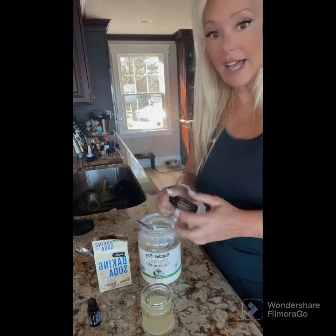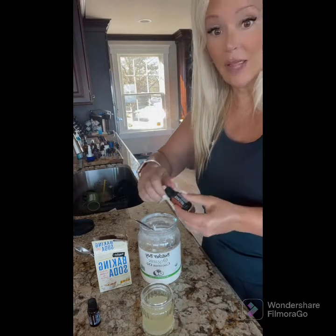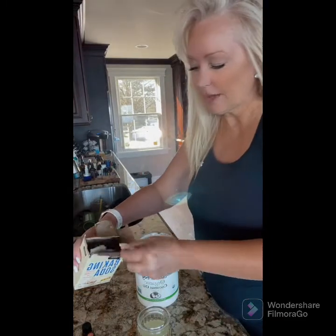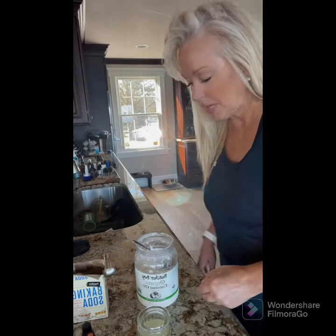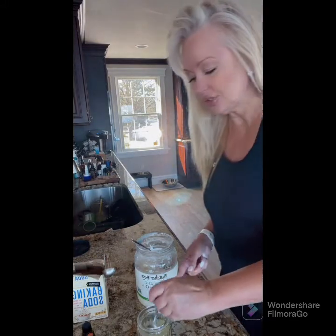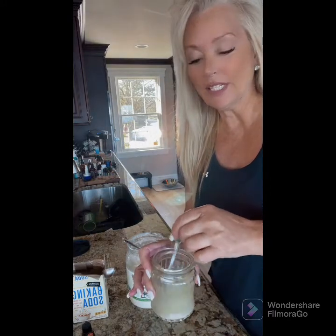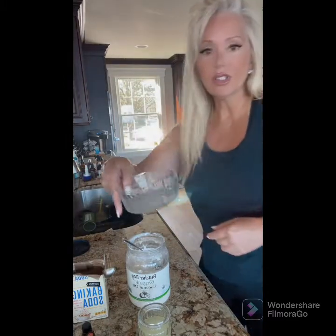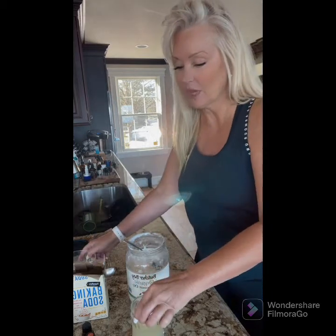Always use a glass jar because essential oils can pull petrochemicals out of plastic. Add one teaspoon of baking soda and stir it up. If it's cold this will solidify, so before each use simply take a jar with some warm water and set it in there so it liquefies.